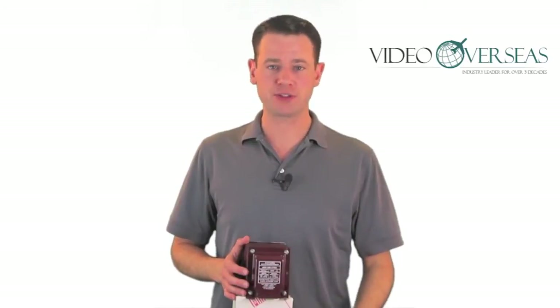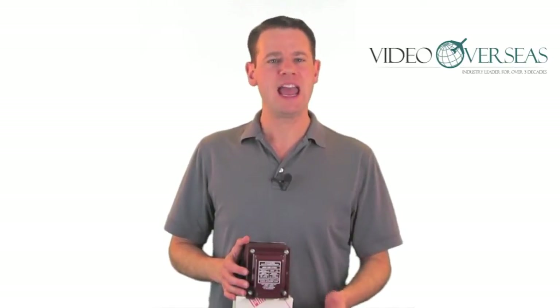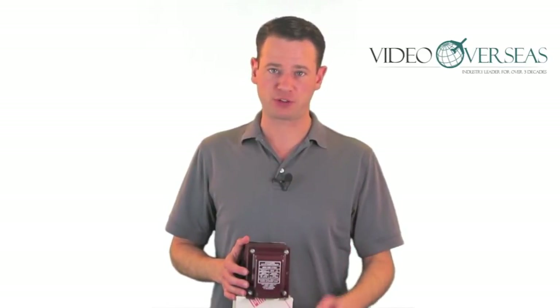The AccuPower ADC850 is specifically designed to use cooling devices abroad. Cooling devices such as refrigerators, freezers, wine cellars, etc. cannot operate properly with a traditional transformer.